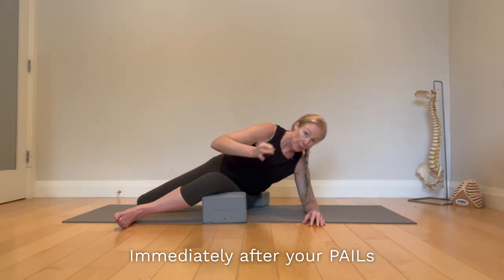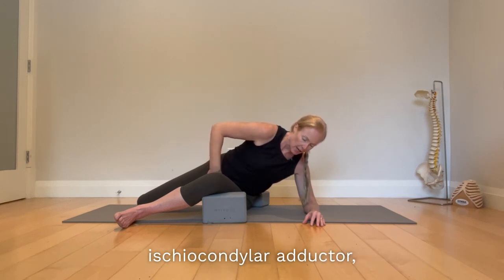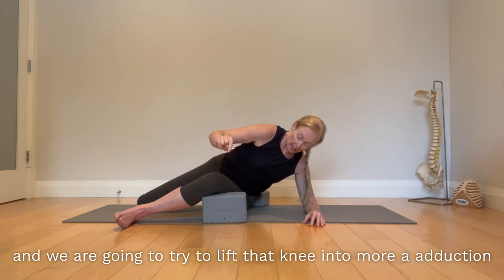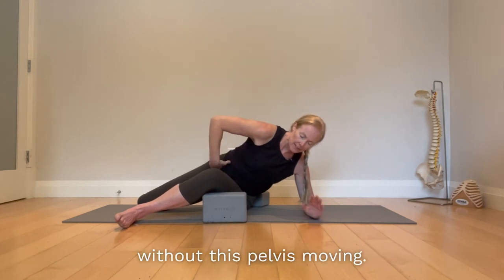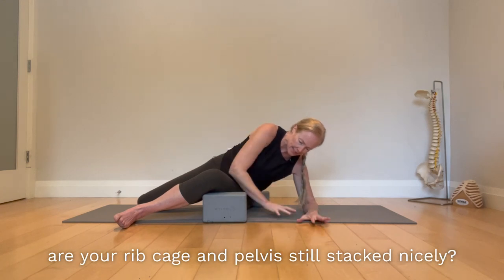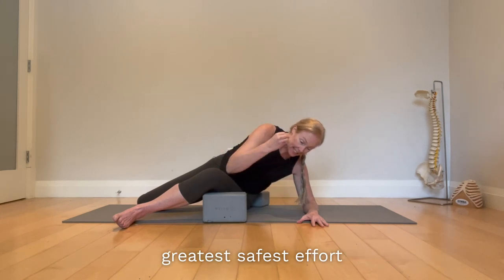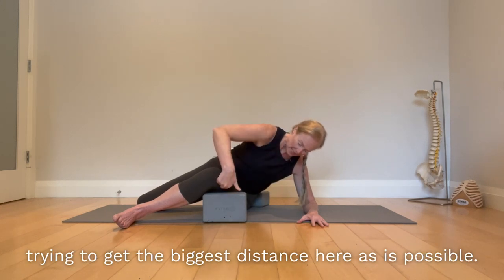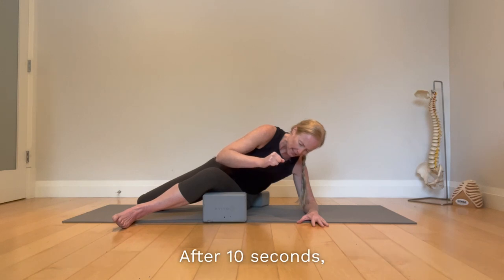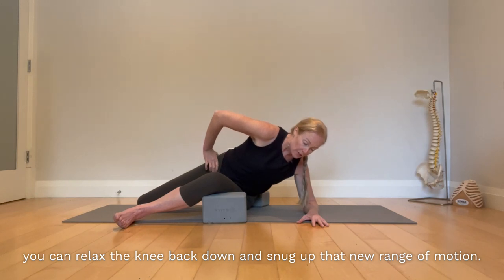Immediately after your PAILs comes your RAILs. It's an isometric as well, but it engages the regressive tissue — the ischial condylar adductor. Try to lift the knee into more adduction and internal rotation without the pelvis moving — nothing moves. Check that you still have your abs engaged on that side, rib cage and pelvis stacked, and that you're still breathing. It's a 10-second effort at your greatest, safest effort, trying to get the biggest range possible. After 10 seconds, relax the knee back down and snug up that new range of motion.